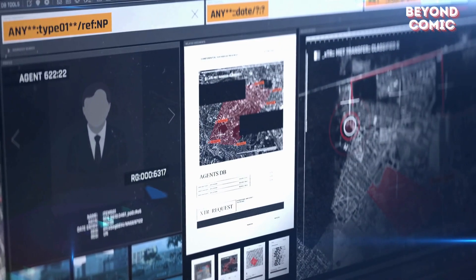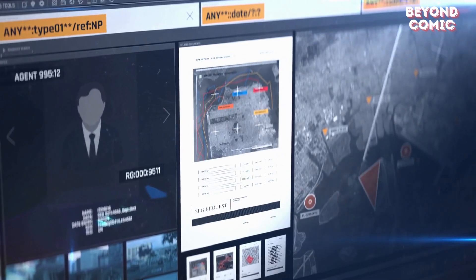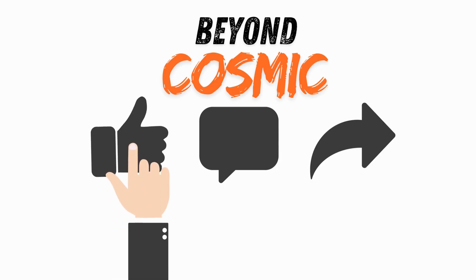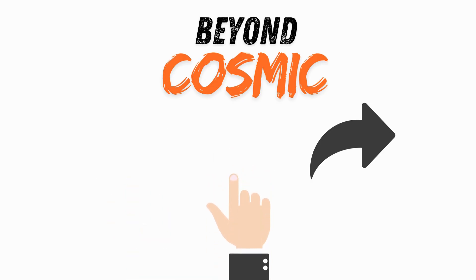If these devices intrigue you, imagine what the real world of hacking holds. Like this video, subscribe, and drop a comment below about your favorite Mr. Robot moment. See you in the next one.